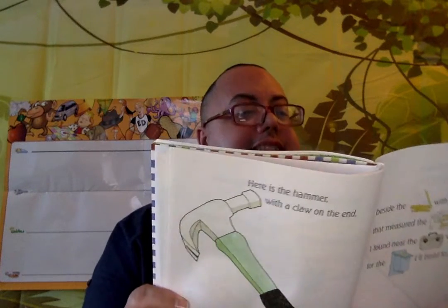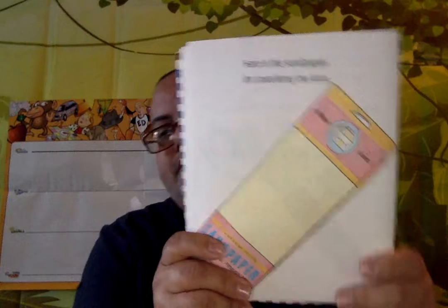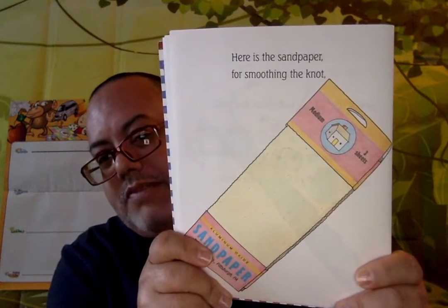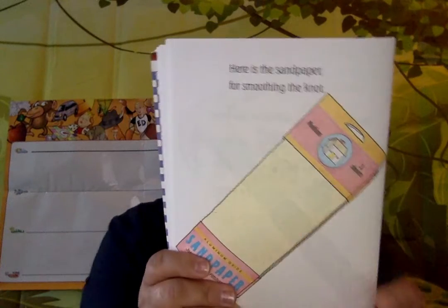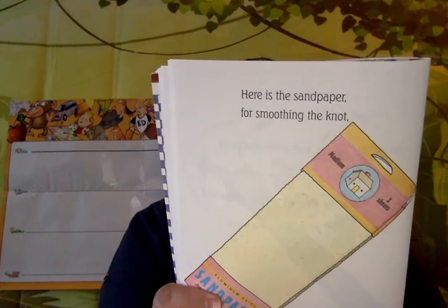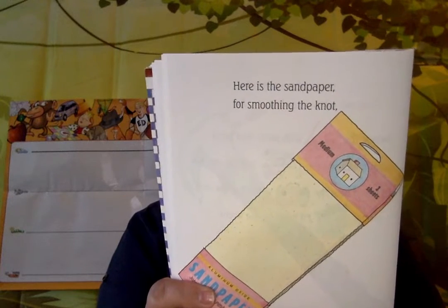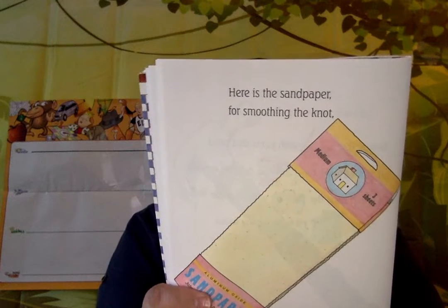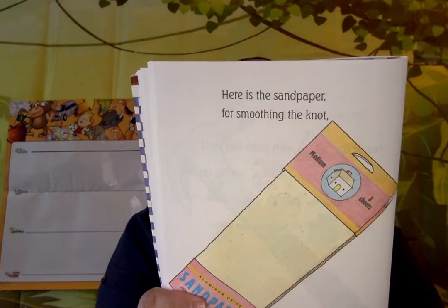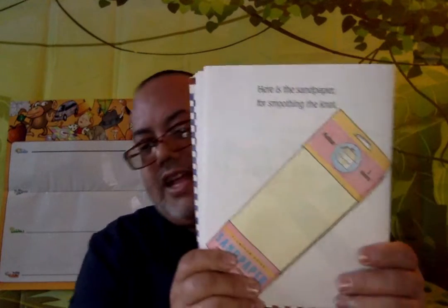Here is the sandpaper for smoothing the knots. Some wood needs to be sanded down to feel smooth, so we use sandpaper — under the hammer with the claw on the end, besides the ruler with joints that bend, for the birdhouse I'll build for the wrens.